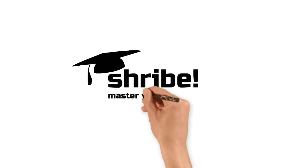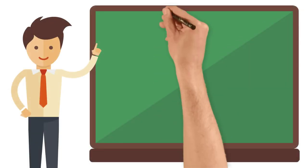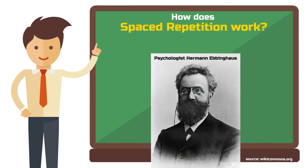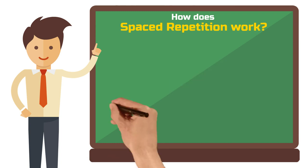Welcome to Schreib. Early 20th century psychologist Hermann Ebbinghaus, a pioneer in research on human memory, conducted a series of self-experiments.